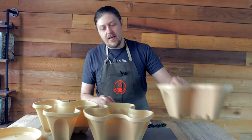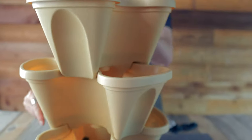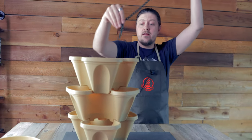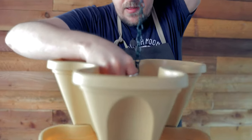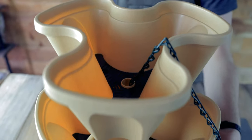So what you want to do is stack everything like you normally would, and then you're going to want to take your chain and feed it through with this end. Every center is hollow, so you can just feed it right through to the bottom and drape some over like that.